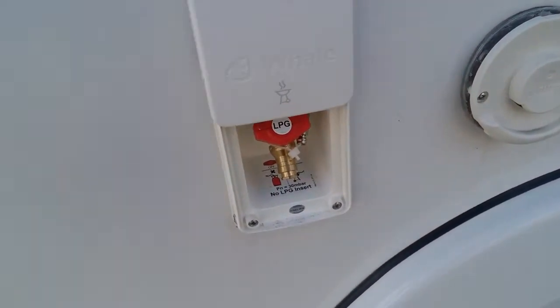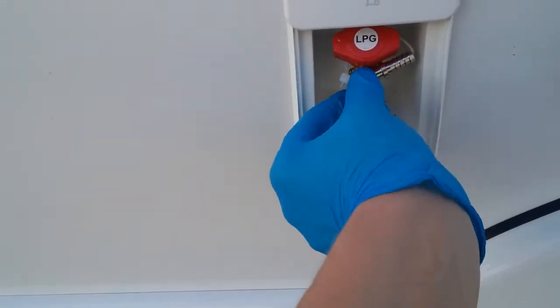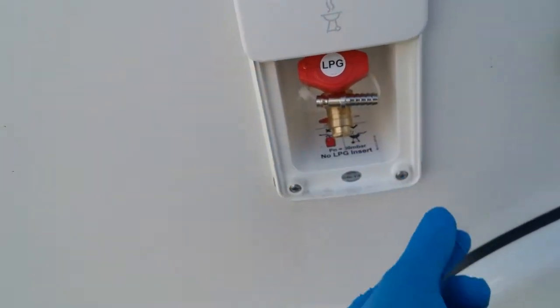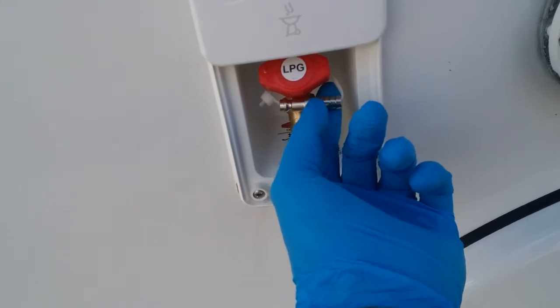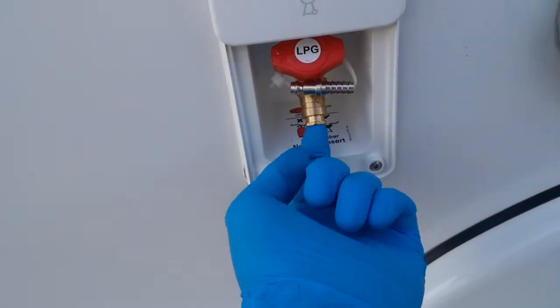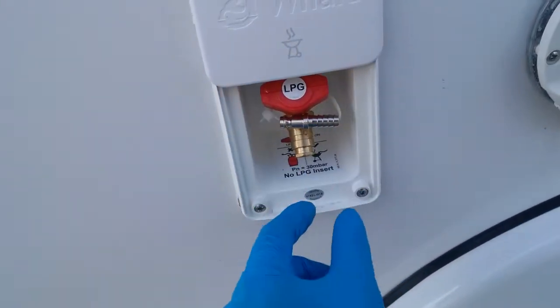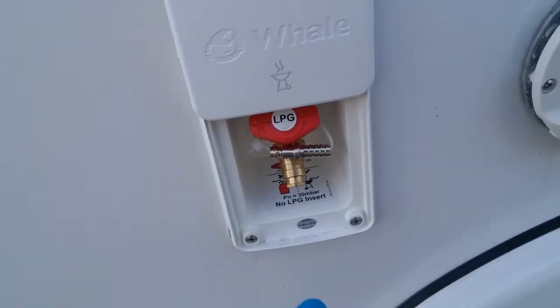Then we have the barbecue point just here. You will see that it is just attached with a cable tie at the moment, so it needs to be removed. What you then need to do is attach this ribbed part here to the hose of your barbecue with a jubilee clip, and then this end here pops into this point and will lock into place, and you will then be able to turn the gas on. To remove it, just push in and it will pop back out again.